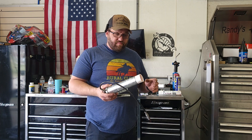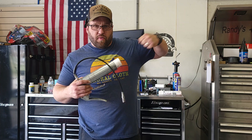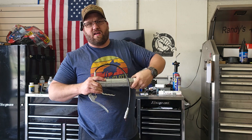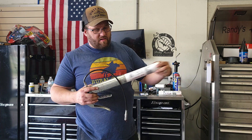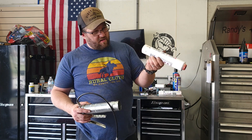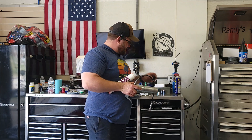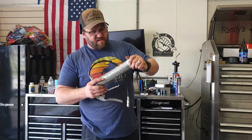Usually you pull the lever back or the stem out, it locks, and you take the canister out. This one, it just screws out. This one's empty — you can see it's like a tube of toothpaste. You take your new grease cartridge and stick it in.